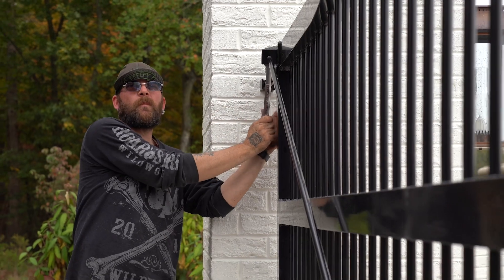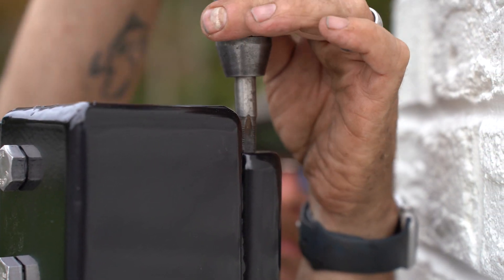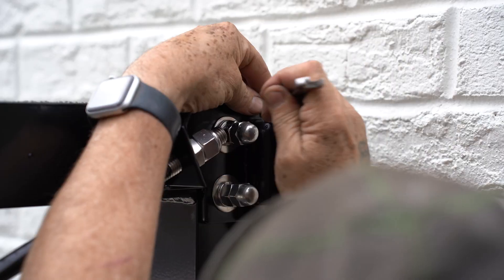This beautiful custom gate features all stainless steel hardware as well as stainless steel tension rods to ensure stability. The hinges contain ball bearings capped off with a grease fitting to ensure smooth functionality for a long period of time.